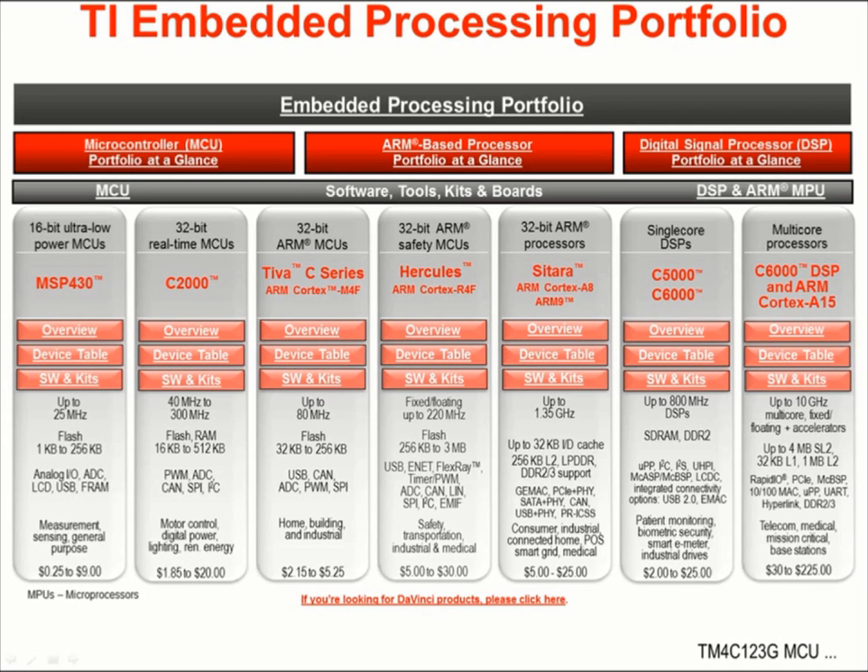Hercules parts are 32-bit ARM Cortex-R4F devices configured specifically for safety, transportation, industrial, and medical uses. Sitara parts are 32-bit ARM Cortex-A8 and A9 processors with speeds to 1.35 GHz. These parts see use in consumer, industrial, connected home, point of sale, smart grid, and medical applications, and are capable of running high-end operating systems. C5000 and C6000 processors are available as single-core DSPs and often embed in consumer electronics and industrial applications. Today we'll be looking at the Tiva C-Series devices — ARM Cortex-M4F devices that include serial connectivity and measurement peripherals, extensively used in home automation, building automation, and industrial applications.